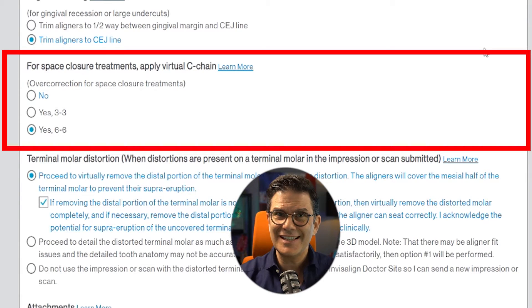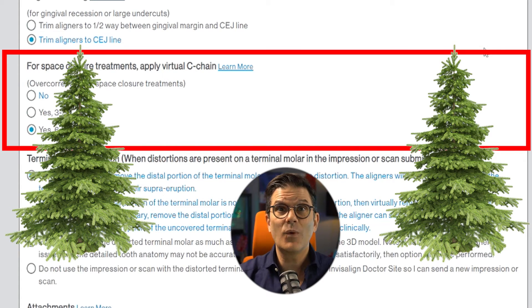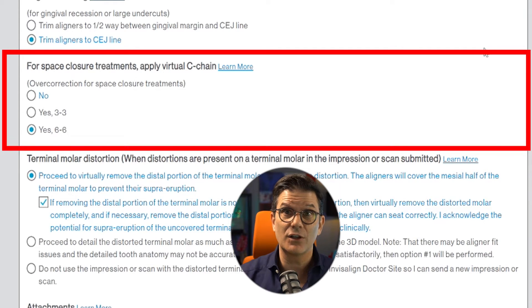You have two options beyond 'none': you can choose three-to-three or six-to-six. Three-to-three means the space will be closed from cuspid to cuspid — that's where the squish happens. Six-to-six means it will close spaces from six to six. But this can be a problem, because what we actually want is seven-to-seven, or second molar to second molar, or terminal molar to terminal molar.